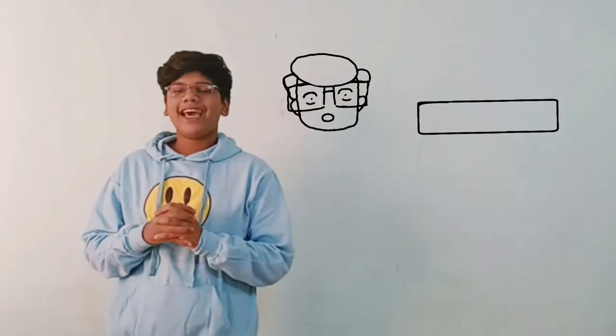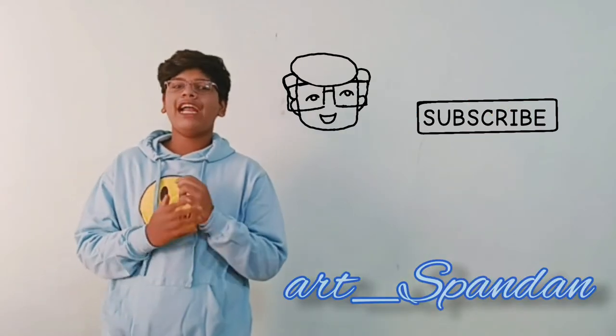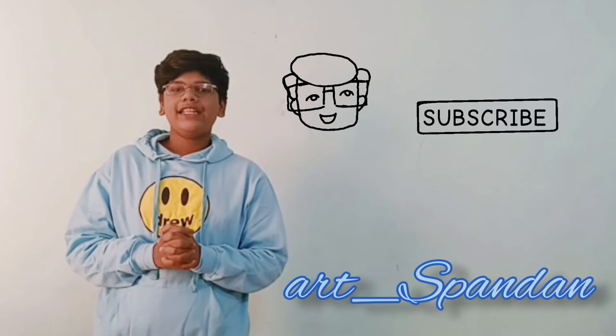Please like and subscribe to my channel Spandan Art, and also follow me on Instagram, Facebook, and Twitter. I'll meet you in the next video — till then, stay tuned.